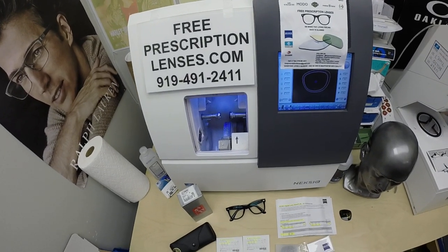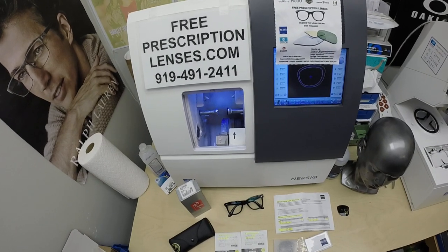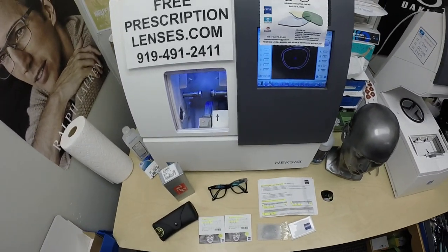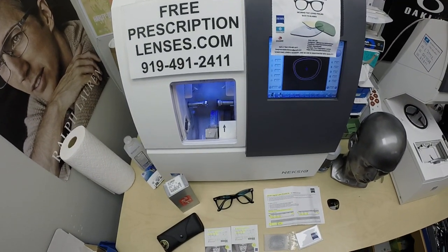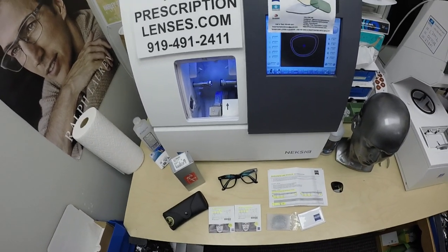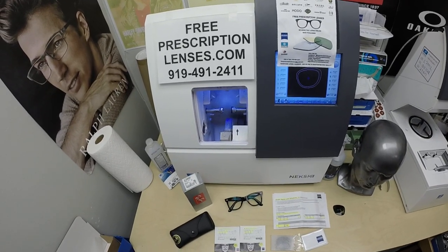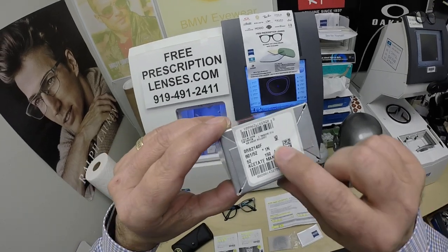Hello everyone and thank you to Jade in Sparks, Nevada. This is freeprescriptionlenses.com, where everyone loves a bargain and no one is disappointed with quality. I am the hardest working optician in the industry — Jade has seen to that. My name is Seymour Better, but call me Mo. Mo Better, because I'm going to be seeing Mo Better, looking Mo Better, and show everyone how I bring that loving feeling back to glasses when I show you Jade's Ray-Ban 2140F.